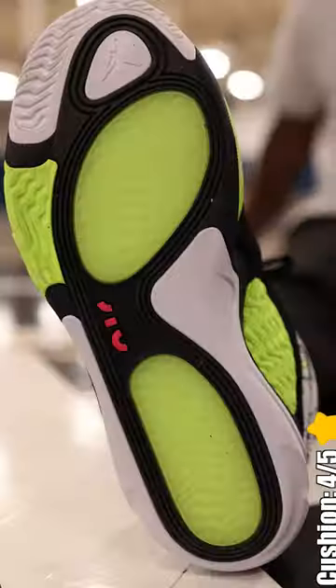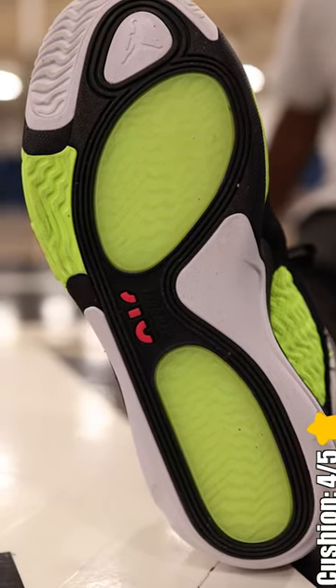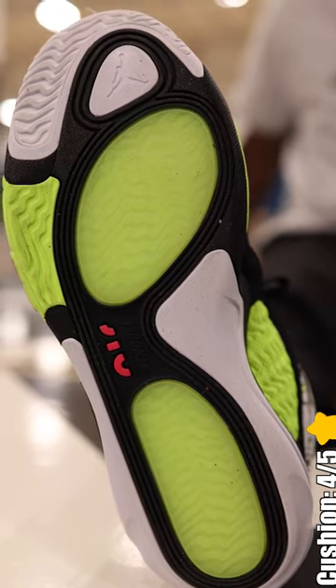The cushion is another area that I think many of you should like after breaking it in some. The Tatum 2 features a foam midsole with a full-length air strobel unit that is nice for impact protection and explosive-like movements.